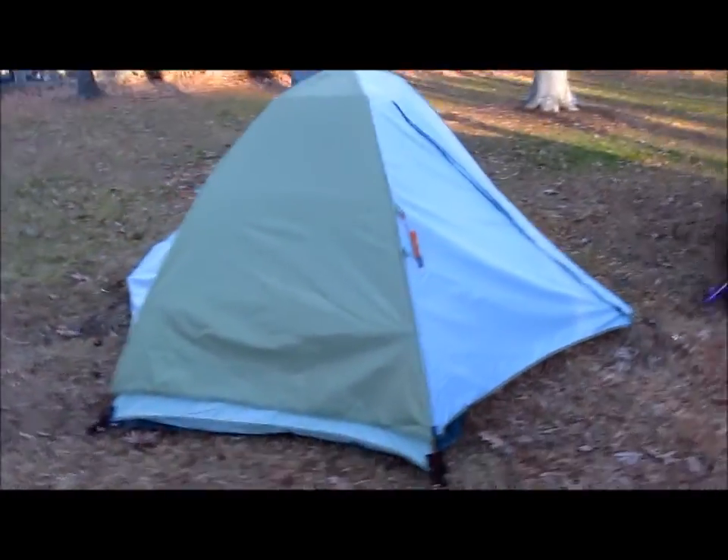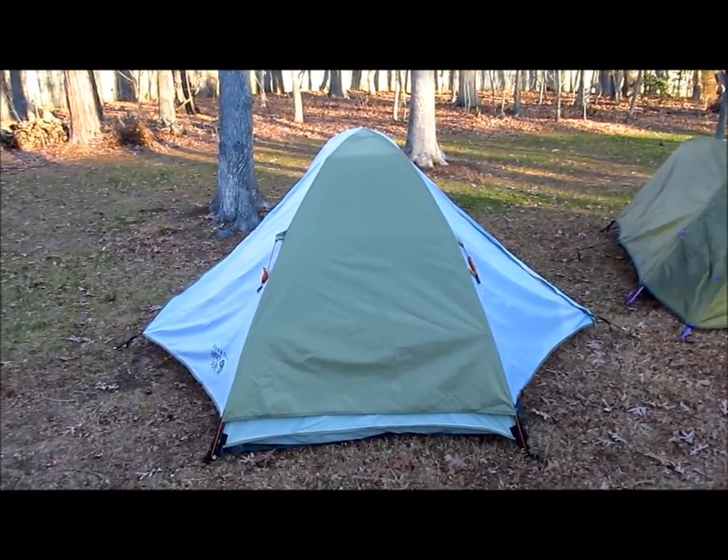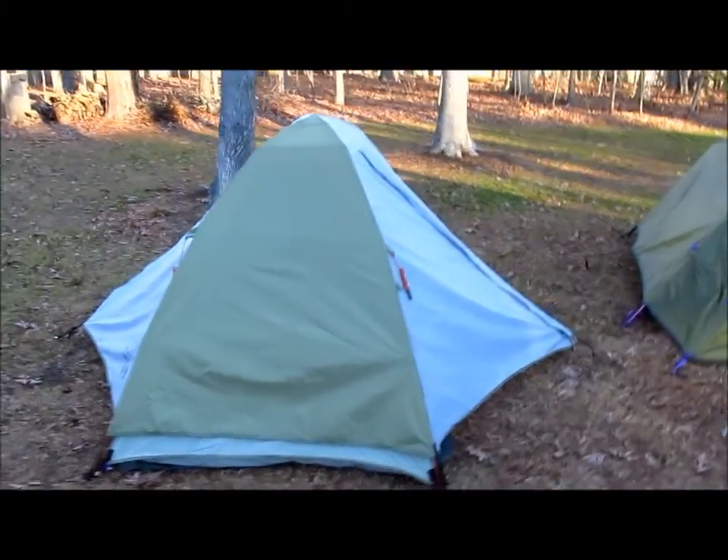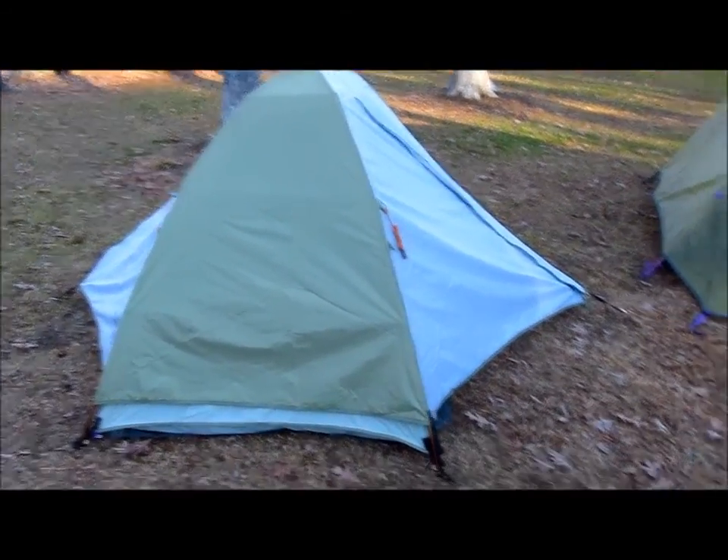We decided to go with the Drifter 2 two-door version this time after reading good reviews. Plus it was $107, which is a really good deal I think.